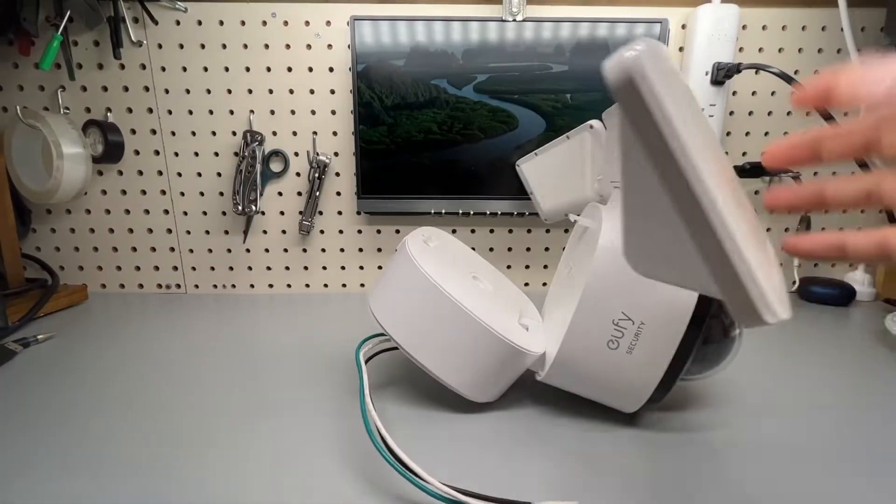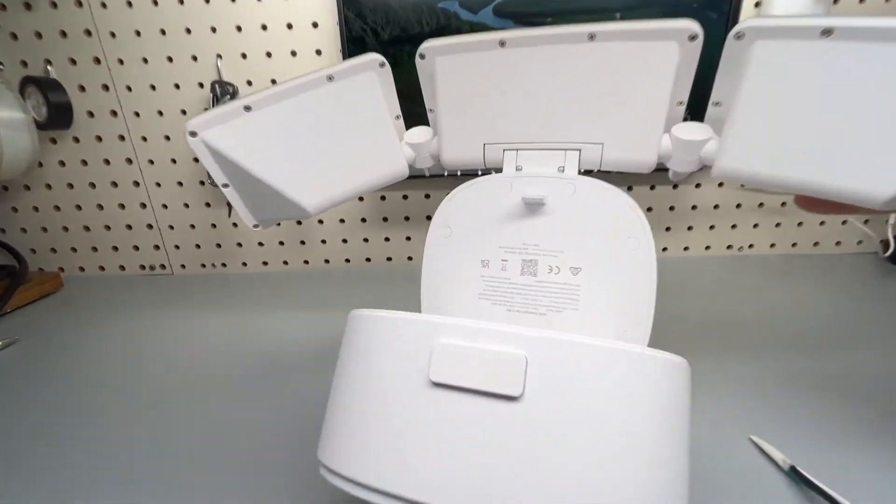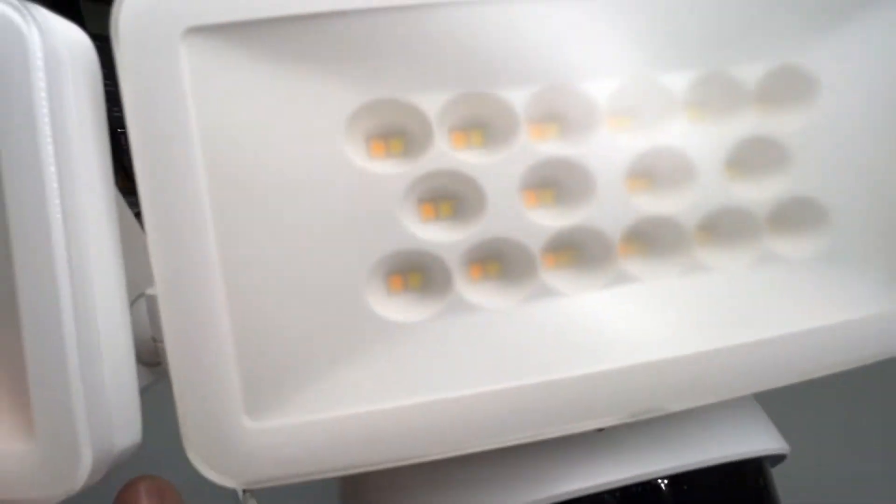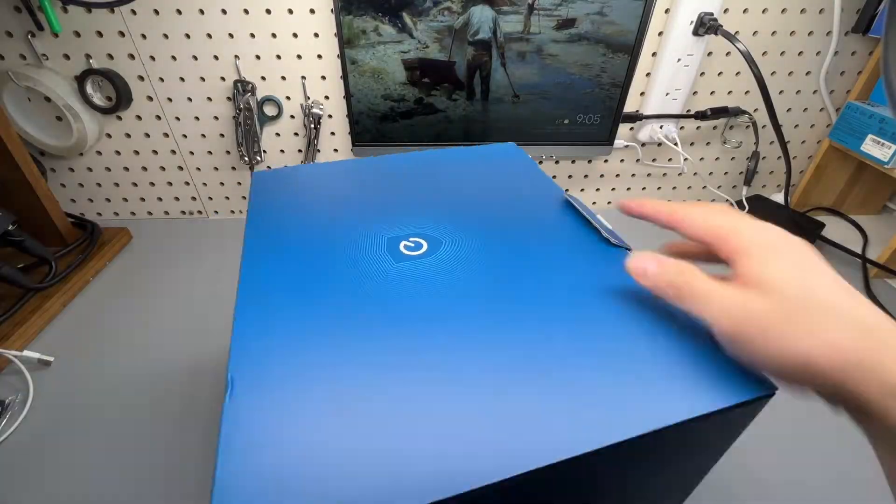Let me walk you through the setup process of the Eufy floodlight security camera. Let's do a quick unboxing and show you what's in the box.